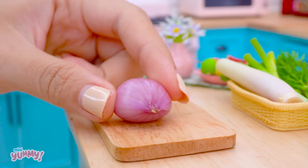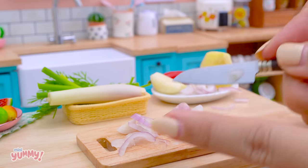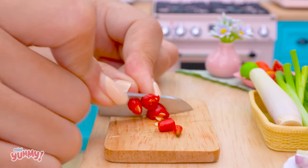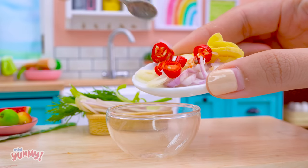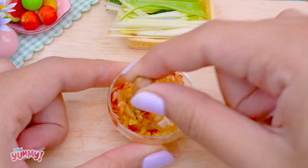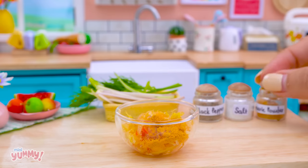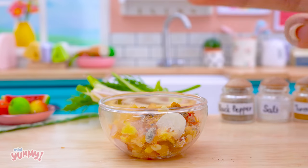Fish, onion, sugar, ginger, garlic, chili, turmeric powder, salt, black pepper, fish sauce, brown mix.